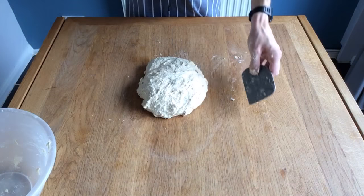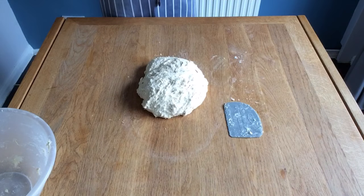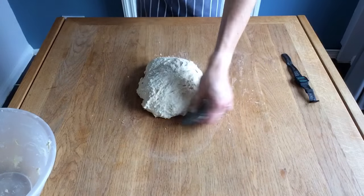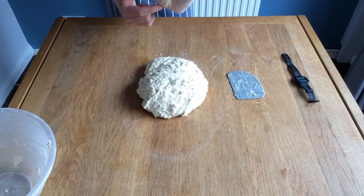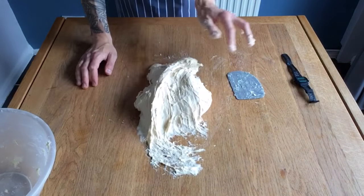My dough is mixed up, it's a little bit of a mess at this point which is normal, don't worry. Pop your scraper there because you're going to need it. Pop your watch off because you might lose it and this is how I knead the dough. I use the heel of my hand — this one here — to push the dough up across the table like this and then lift it, put it on the top.